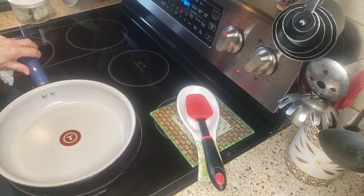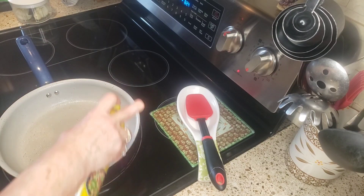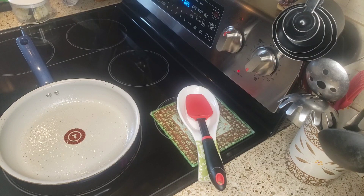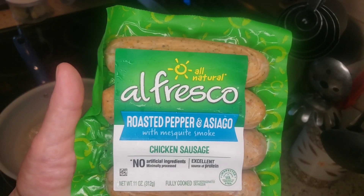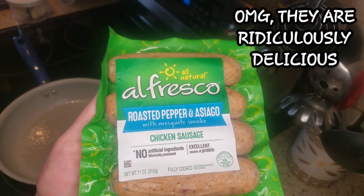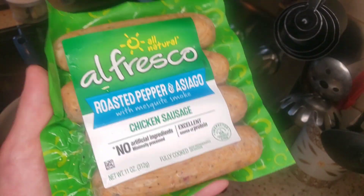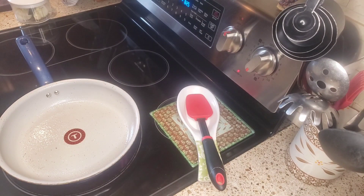The first thing I'm gonna do is spray my pan. Now you can use whatever sausage you want — Stop and Shop had these Alfresco roasted pepper and Asiago cheese chicken sausages on sale, so I got them in this flavor. They had all different flavors; I got this flavor and of course I got jalapeño pepper flavor, but we're gonna use these for today.